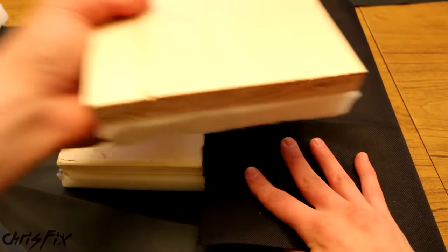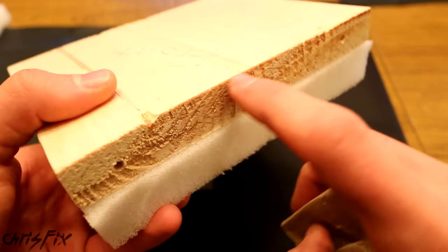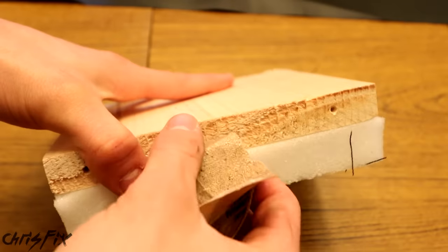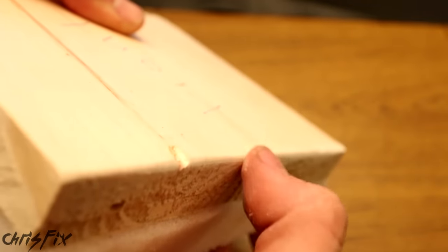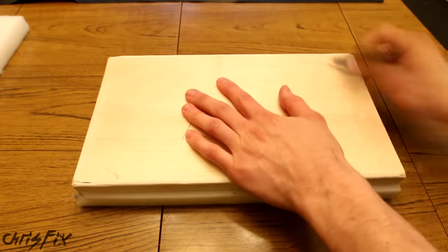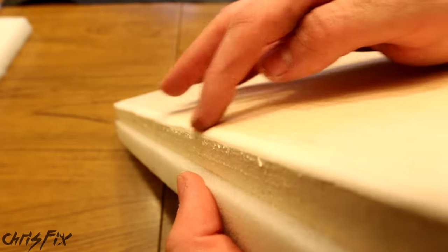Before we go wrapping our lid and our front piece, I want to show you something. Grab 100 grit sandpaper, and what you want to do is there's going to be a sharp edge right here, which could easily cut the material over time just from moving back and forth. So you just want to get your sandpaper and sand right on the edge here. And you want to sand that down so there's no more edge and it's nice and smooth. That way, when the material goes over it, you don't have a hard edge — you have a nice rounded edge. Make sure you do the same thing for all four edges of the lid as well. So now all four edges on our lid are nice and rounded, so it won't cut the material.